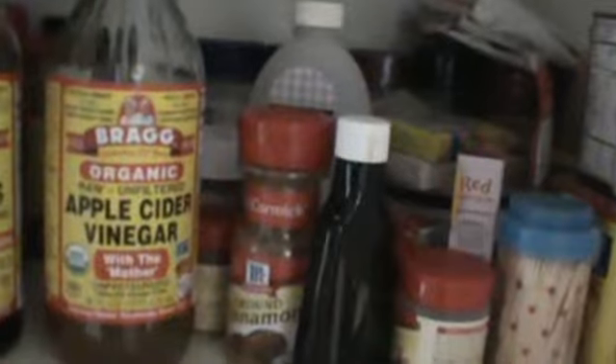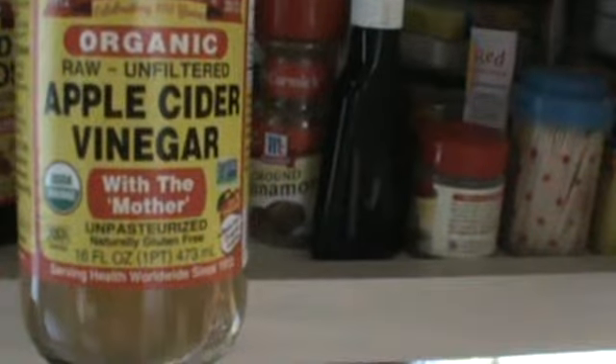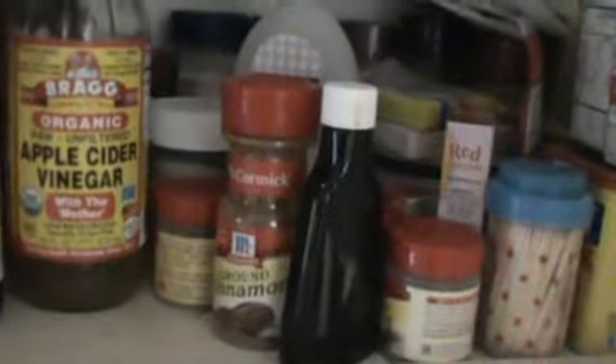And then I dab a little bit of this Bragg's apple cider vinegar. This stuff is so good for your stomach. If you have stomach problems, or if you just want to add it to your food to make adobo chicken — and it's unpasteurized, natural, gluten-free. Love this stuff.